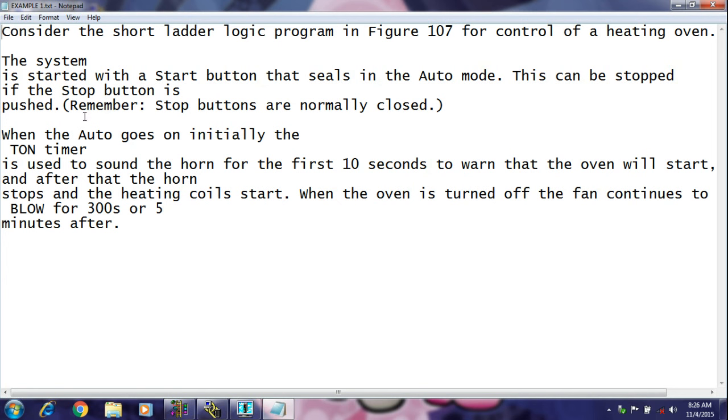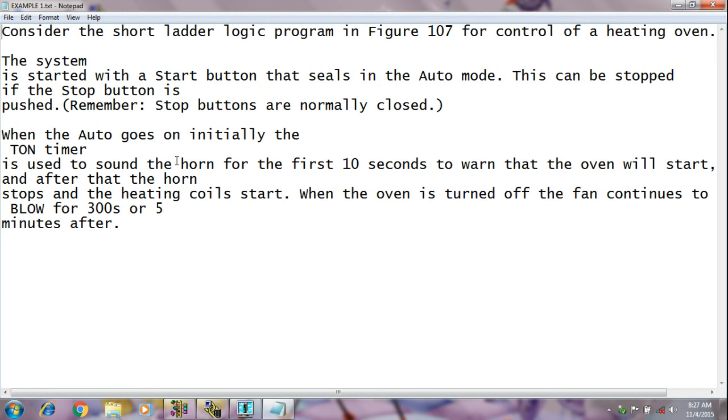This is the question. I want to draw this program on RSLogix 500 on a ladder logic diagram. The system is started with a start button that seals in the auto mode. This can be stopped if the stop button is pushed — remember, stop buttons are normally closed. When the auto goes on, initially the TON timer is used to sound the horn for the first 10 seconds to warn that the oven will start, and after it the horn stops and the heating will start. When the oven is turned off, the fan continues to blow for 300 seconds or 5 minutes after.